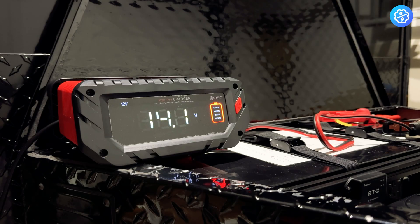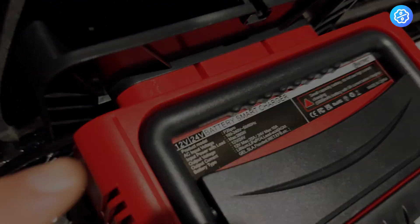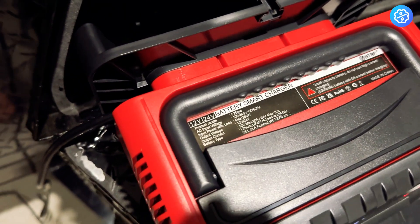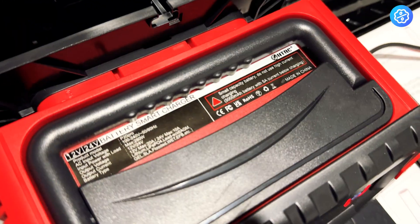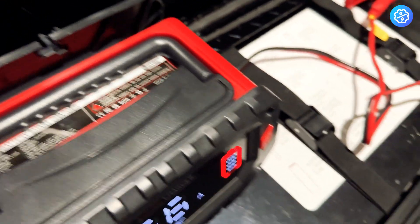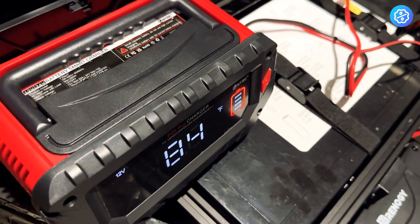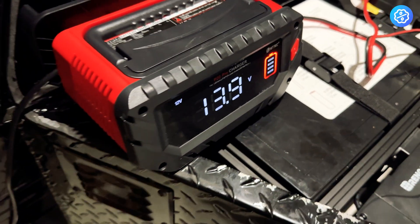There's such an automatic piece to this that you really don't have to think about it. I love the fact that it works on multiple battery types. It even says right on top of the charger that it works with lithium, lead acid, AGM, gel batteries, flooded, wet — all types of batteries. I've got different vehicles that have AGM batteries, lithium batteries inside this system here, and a vehicle with a lead acid battery, so this basically meets all my needs for charging batteries whenever I need to.